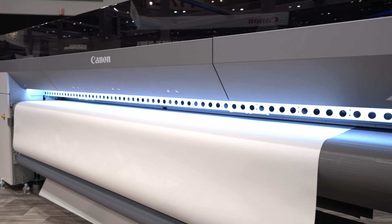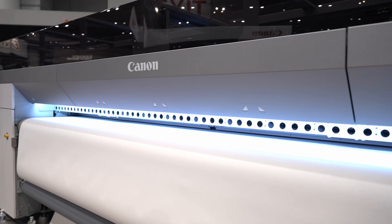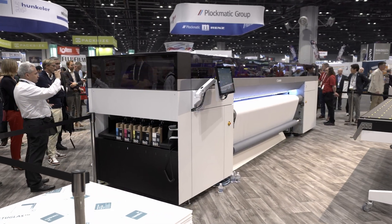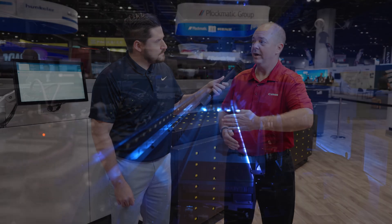For years we've had the Arizona flatbed printer and the Colorado roll-to-roll printer, and we knew what made a good flatbed and what made a good roll-to-roll. We wanted to make a hybrid that stood up to those standards. So we built some key technologies into this machine — things like tri-drive, which means it's got three drivers in it to drive the belt, one of which is a steering driver that can actually take the belt and put it back to center.